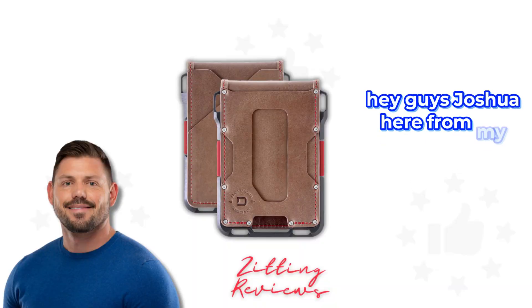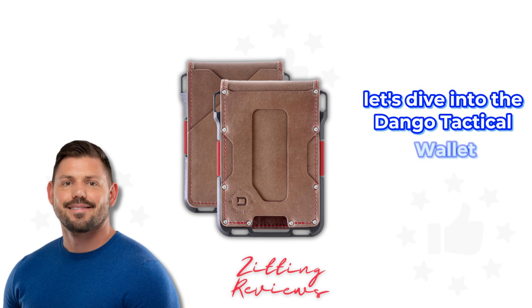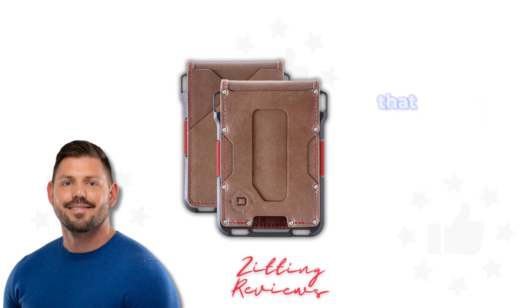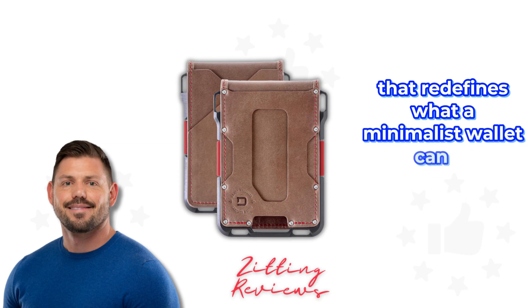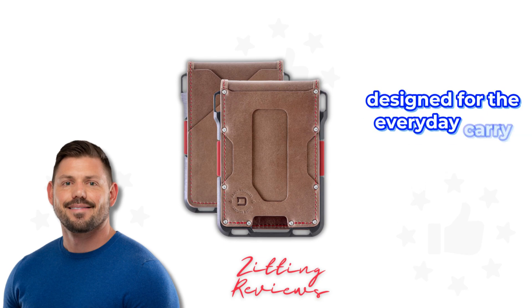Hey guys, Joshua here from My Honest Product Features Reviewed. Let's dive into the Dango Tactical Wallet, a sleek modern accessory that redefines what a minimalist wallet can be. This isn't just any card holder — it's a blend of functionality, style, and security designed for the everyday carry enthusiast.